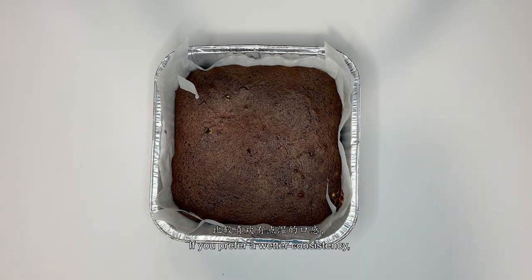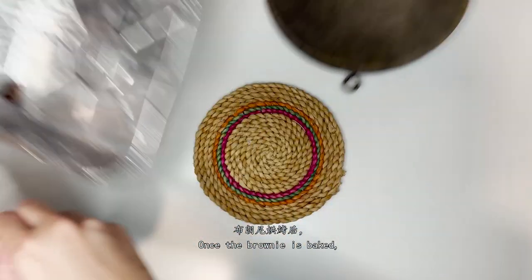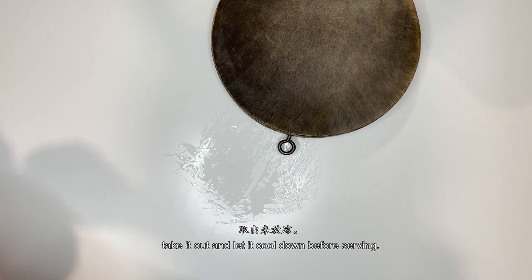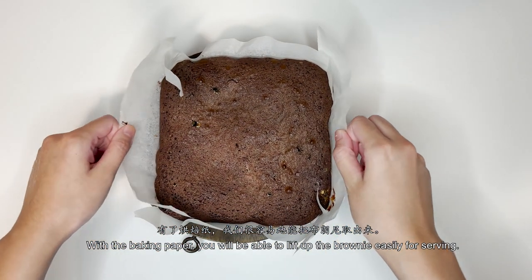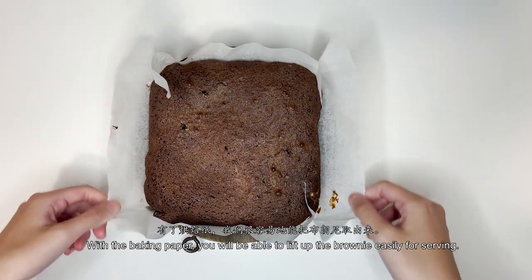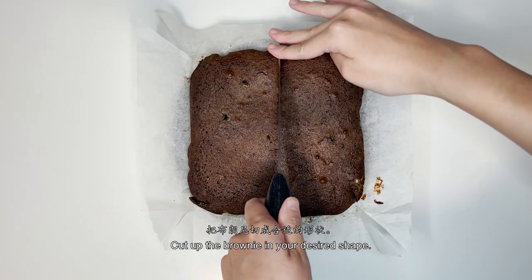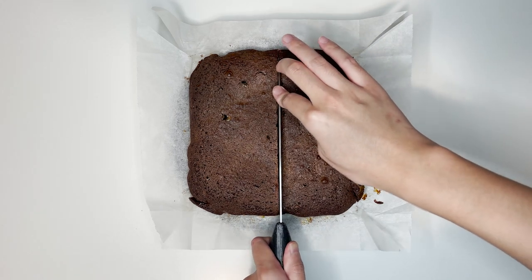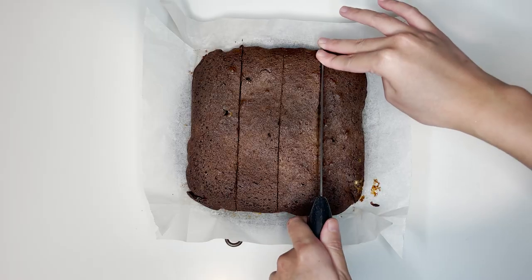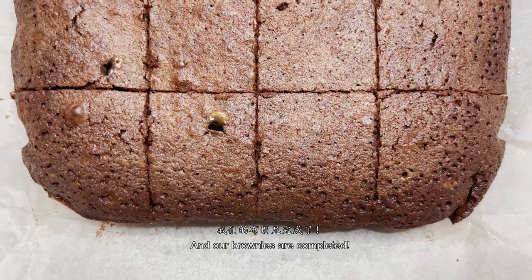If you prefer a more wet consistency, you can bake it for a shorter amount of time. Once the brownie is baked, take it out and let it cool down before serving. With the baking paper, you will be able to lift up the brownie easily for serving. Cut up your brownie into your desired shape.